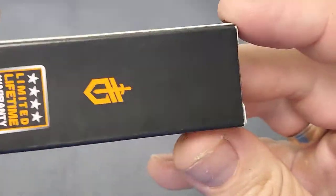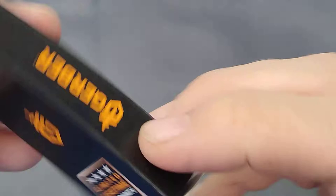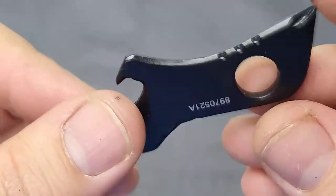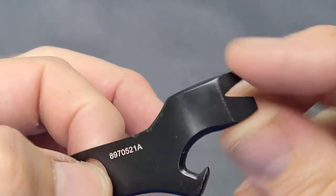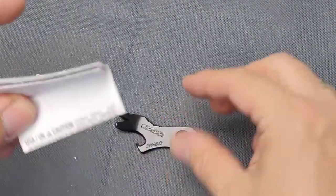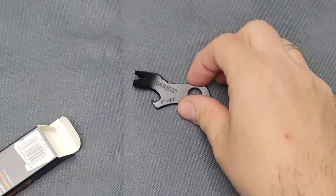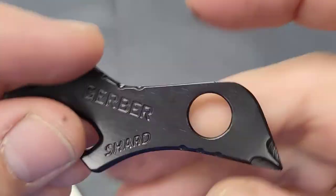Hey guys, this is a very quick unboxing and review of the Gerber Shard — that's the tool that Gerber markets under the brand name Shard. It comes with very high quality steel, a Phillips screwdriver, a lanyard hole, pry bar, and bottle opener. This is the version that comes blacked out or painted. This is definitely a keychain size — I have XL size hands so you can see how small it is, easy to put on your keychain.